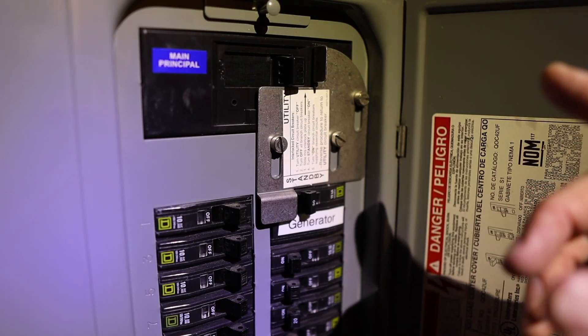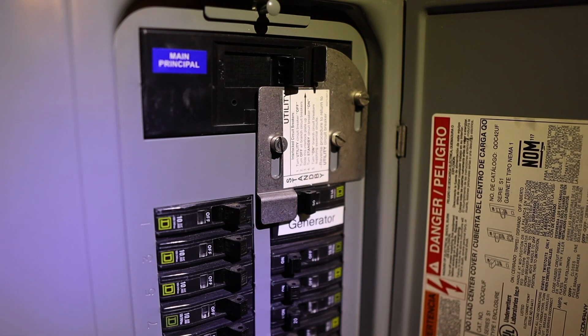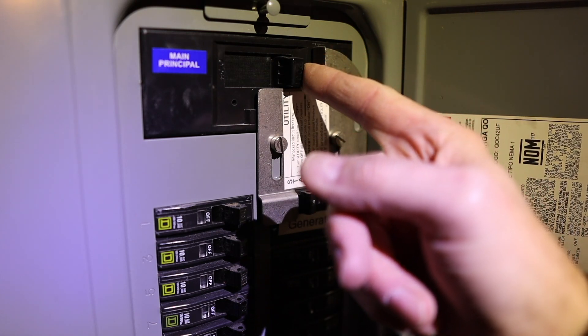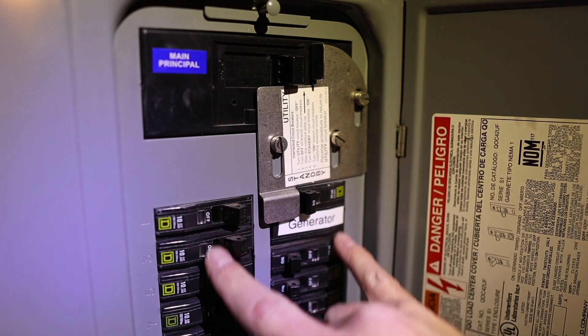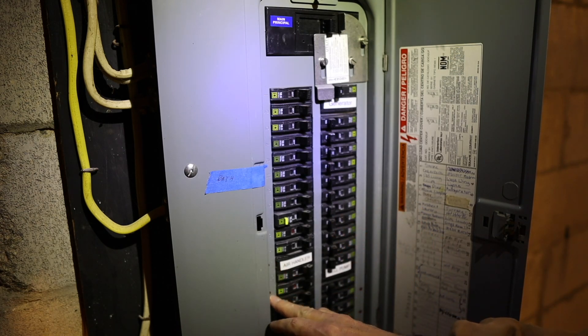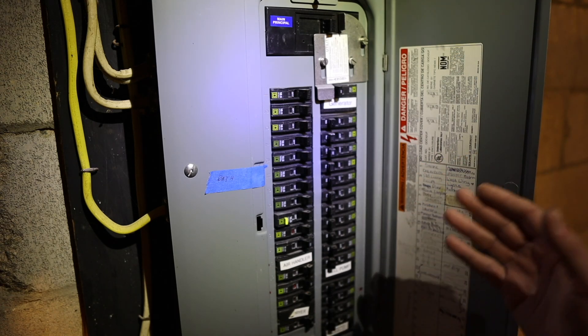The way this system works is the generator inlet is wired to a 30-amp breaker, which back-feeds all the other breakers. There's a plate installed so I can't turn on the generator breaker unless I slide the plate up, and I can't slide the plate up unless I turn off the main power to the entire house. So first you turn off the main, slide the plate up, then turn the generator on. As an added precaution, before I flip the generator breaker, I turn off all other breakers, start the generator, then turn breakers on one at a time. Certain breakers — marked in red — I don't turn on at all, like the air handler and AC condenser. But I can run essentials: the refrigerator, freezers, well pump, and everything we need.